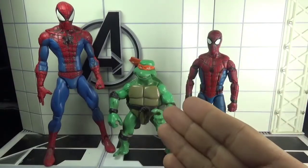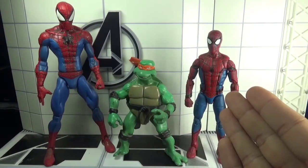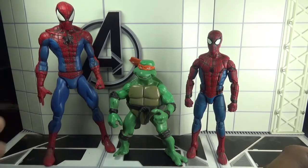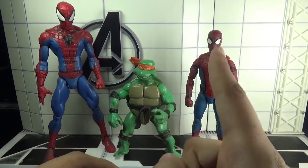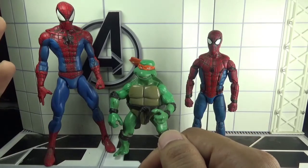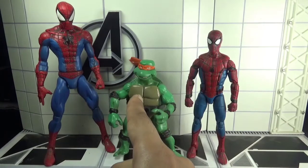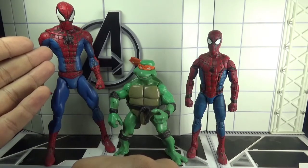For height comparisons, here is Michelangelo side by side with Marvel Legends Homecoming Spider-Man from the Vulture's Flight Gear Build-A-Figure wave, and Marvel Select Classic Spider-Man. Michelangelo is a 5-inch scale figure, the Marvel Legends is 6-inch scale, and the Marvel Select is 7-inch scale. They are manufactured by Playmates, Hasbro, and Diamond Select Toys respectively.